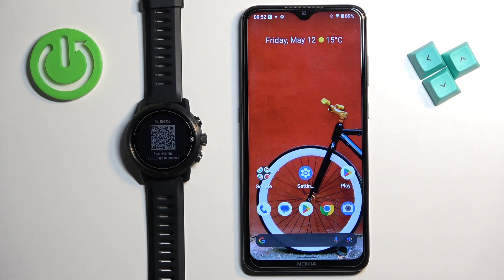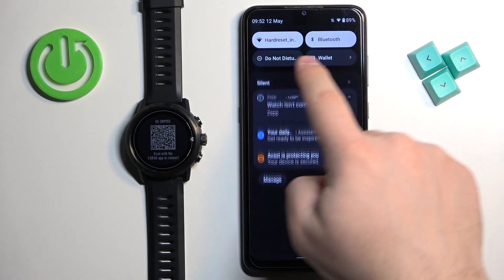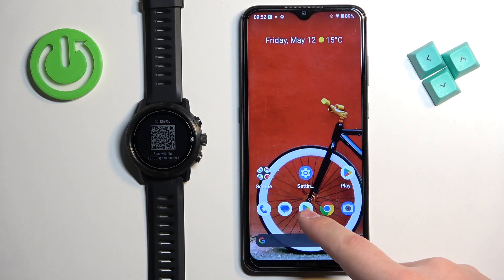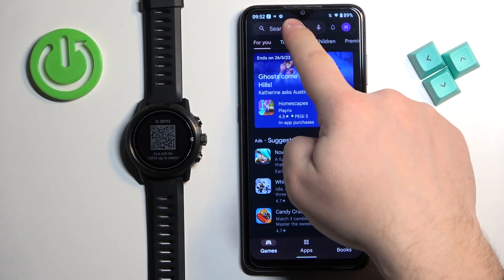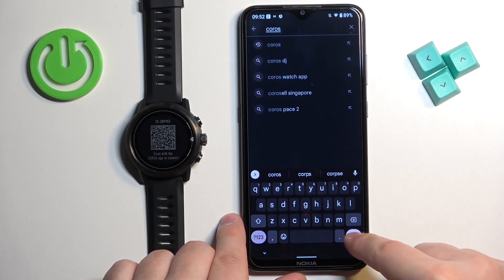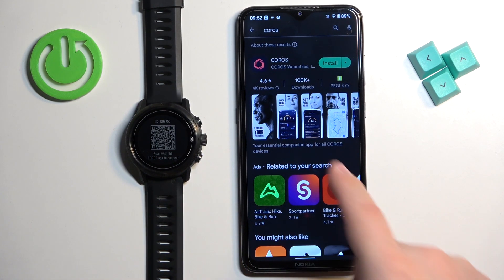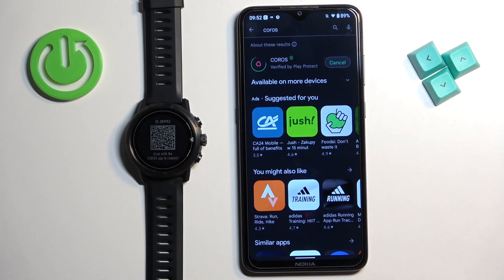After the watch turns on, you will need to download and install the Coros application on your phone, so make sure you have internet connection and Bluetooth enabled. Once you do, open the Google Play Store. In the Play Store tap on search, type in Coros, and tap the search button and you should see the Coros application.